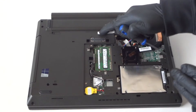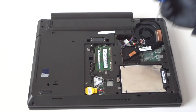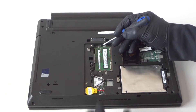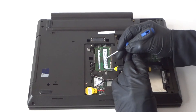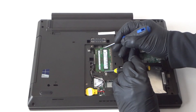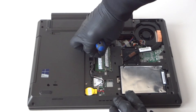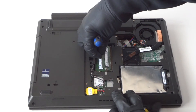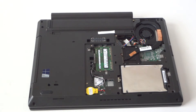You can see the clips over here — it's really easy. The way to remove the memory, you just take the screwdriver like this and press the little pins on the left and right side. It comes right out really easy, and you put it back in like that — really easy.